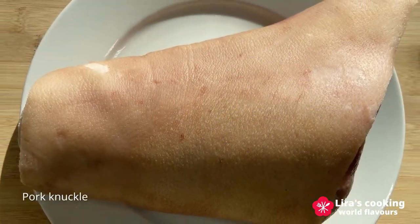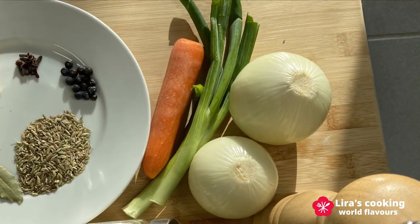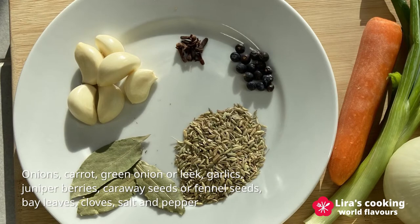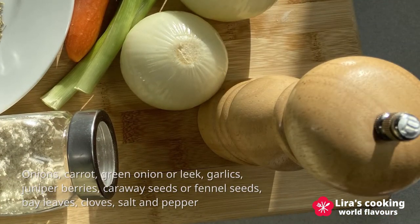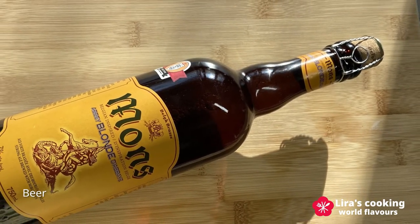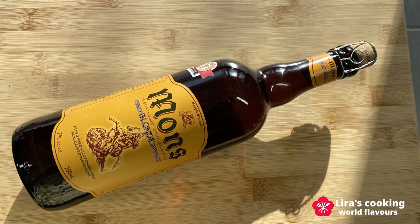The ingredients we need today are a big pork knuckle, onion, carrot, green onion or leek, garlic, juniper berries, caraway seeds or fennel seeds, bay leaves, cloves, salt and pepper. Finally, a bottle of beer. We usually use dark beer for this dish, but today I will use a blonde beer which is less strong in taste.